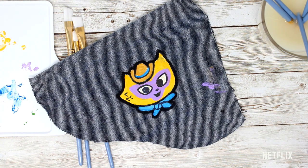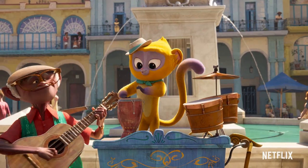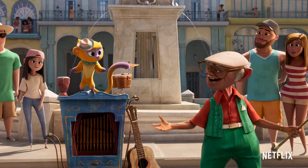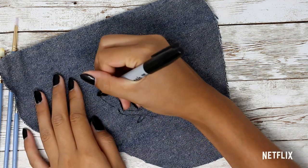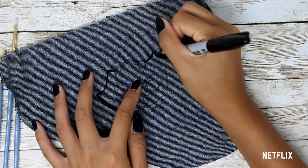First, we're going to work on our talented little kinkajou, Vivo. This little dude is full of energy and sass, and the whole movie is titled after him, so it only makes sense that we make a patch for him first. You'll need to grab a sharpie and lightly outline everything out. Don't worry about unwanted lines, because you're going to paint over them anyway.